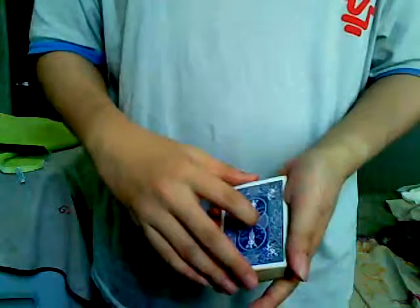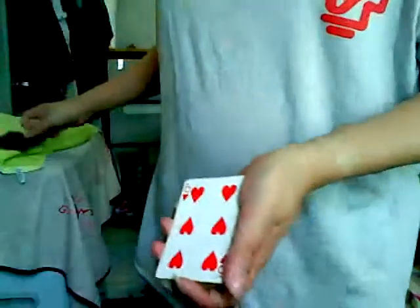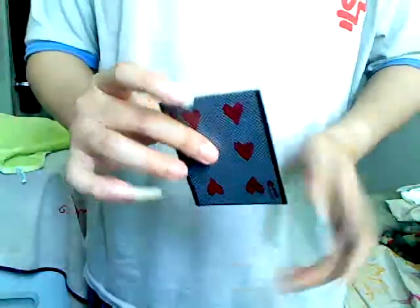And we're going to use another card as well — a random card. Let's use the six, Six of Hearts. I'll be using this plastic case; it's see-through. Put that aside. Ok, the six — and insert it into the plastic casing. There it is.